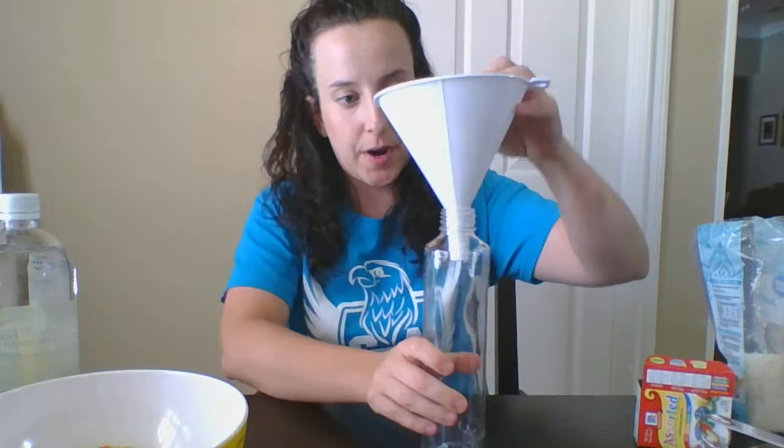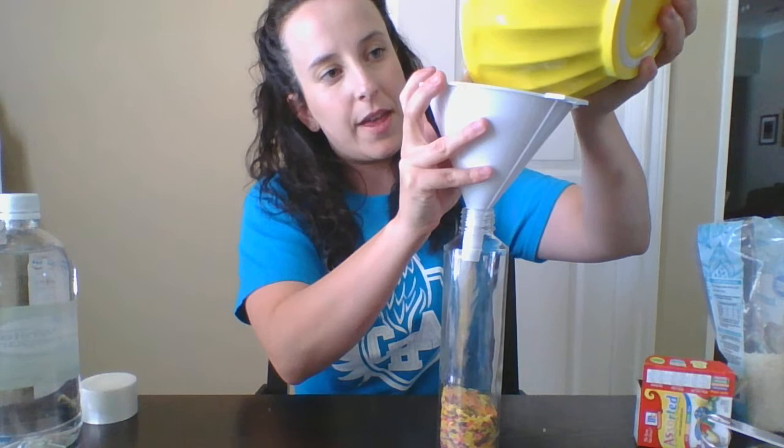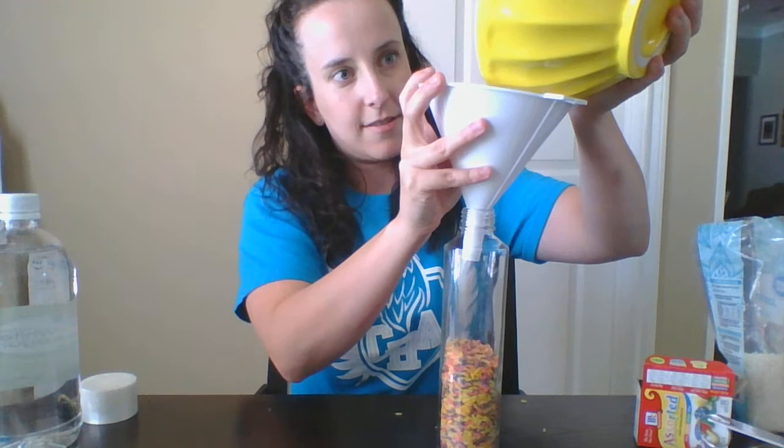Any type of container works, but you want to look for something with a little bit wider of an opening so you can fit the materials that you're going to hunt for inside. I'll go ahead and open this up. I suggest using a funnel for this part because it can get messy if you don't.